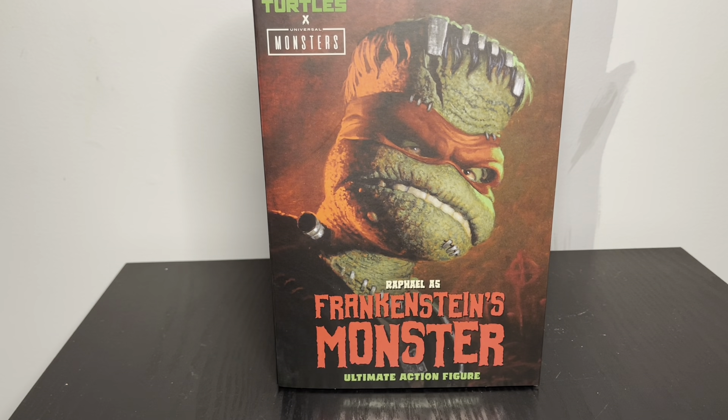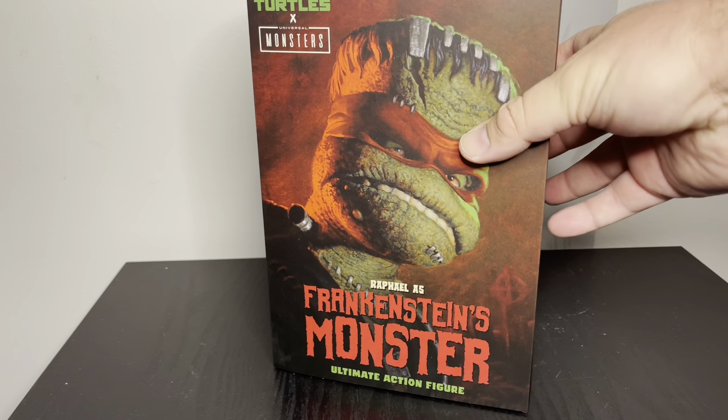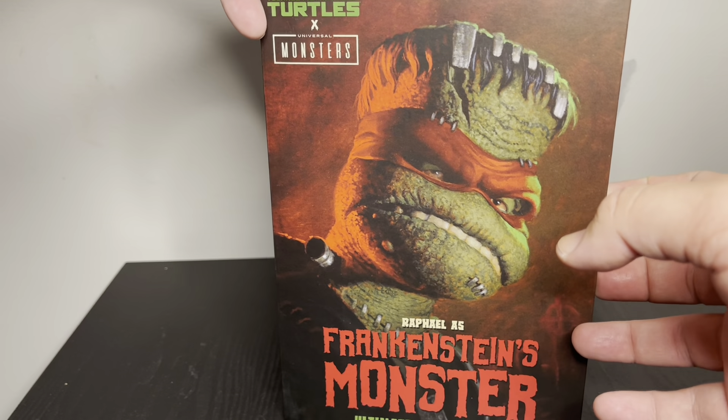This is the NECA TMNT Universal Monsters figure — Frankenstein's monster. Frankenstein was the doctor who supposedly created him. I just went to a local Target and found this there. They had two of them, so I grabbed one and let a friend know there was more available — don't get greedy.